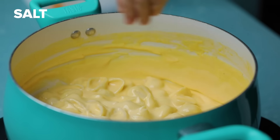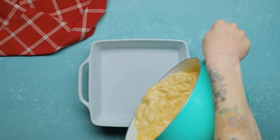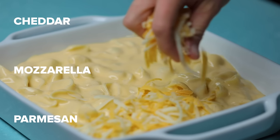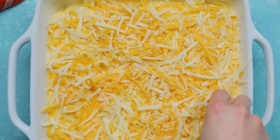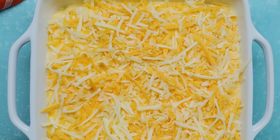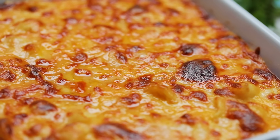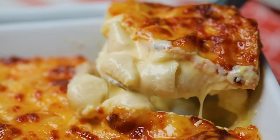We'll add our cooked shells to our cheese sauce and coat. Wow, I'm drooling. Let's add this to the baking dish and top with more cheese. We found that the combination of cheddar, mozzarella, and parmesan cheese creates the most delicious and satisfyingly golden brown and crispy top.